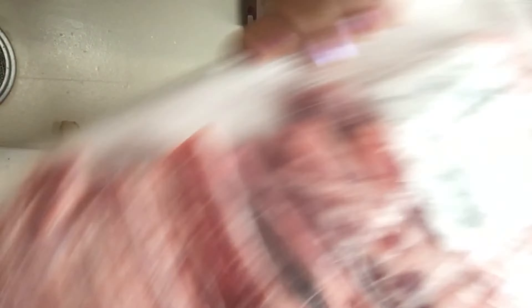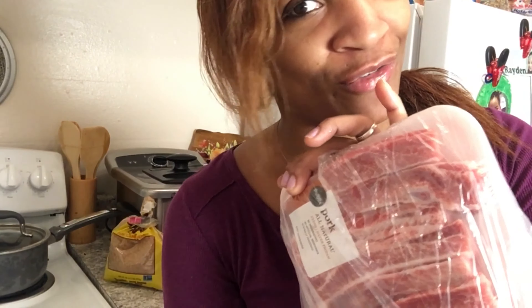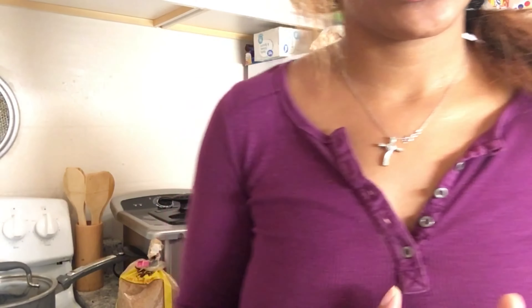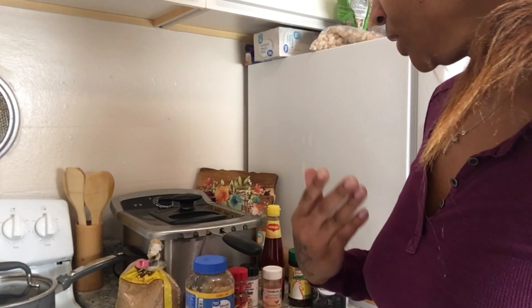We also have some pork ribs. I did say I was going to cut back on the pork and stuff, but your girl found some pork ribs, which is kind of rare nowadays because all the meats be gone. So I figured I'm going to make some tonight. I'm going to wash off the corn, get everything prepared, soak the meat in some vinegar water, and we'll be back.